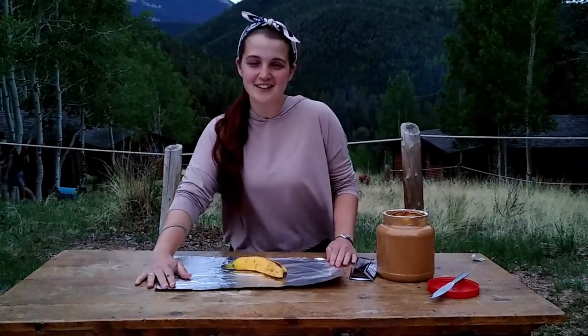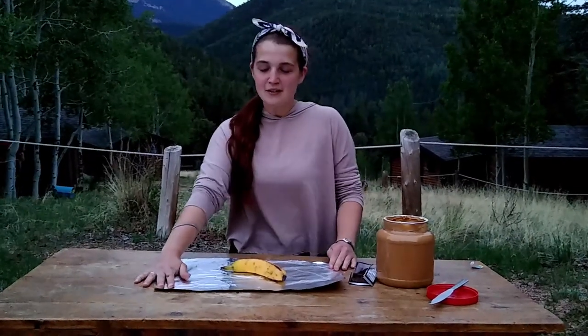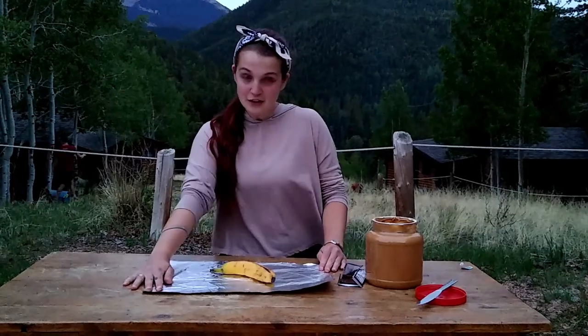Hey everyone! So today we're going to be showing you how to make banana boats. Banana boats are fun snacks that we make around the campfire here at Park Ridge and on Wilderness, and I'm going to show you how to do that today.